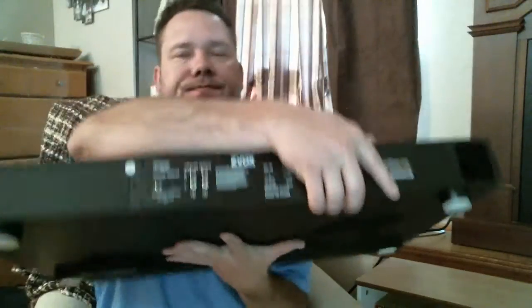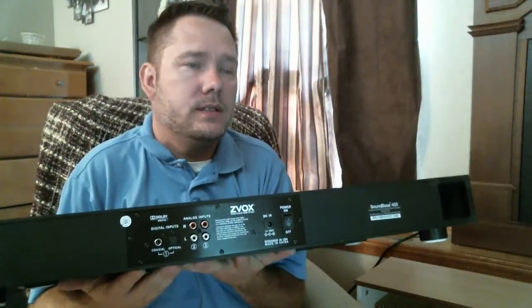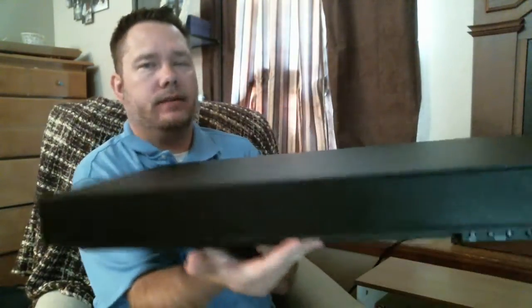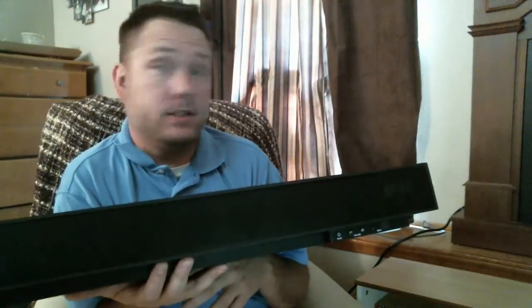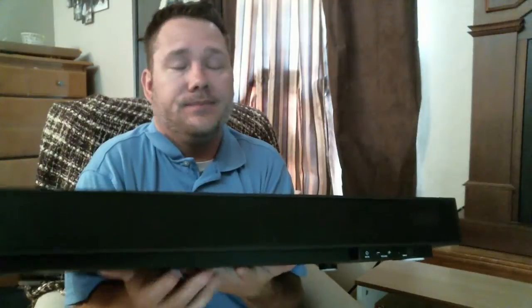Once again, this is the ZVOX SoundBase 450 Home Theater System. It looks great, sounds great, and is easy to install if you pay attention to the instructions and don't just go plugging things in. This is Byron with DragonBlogger — check back with us every day, we are always reviewing new toys for everybody. Thanks for your time.